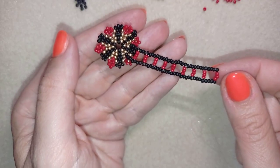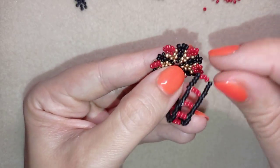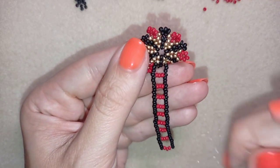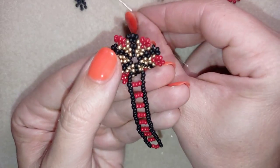As I continued beading, I now have a ring band that's long enough to wrap around my finger. Now I want to attach it to the other part of my ring. This is the opposite part — these are the golden, black, and golden that I want to attach it to.